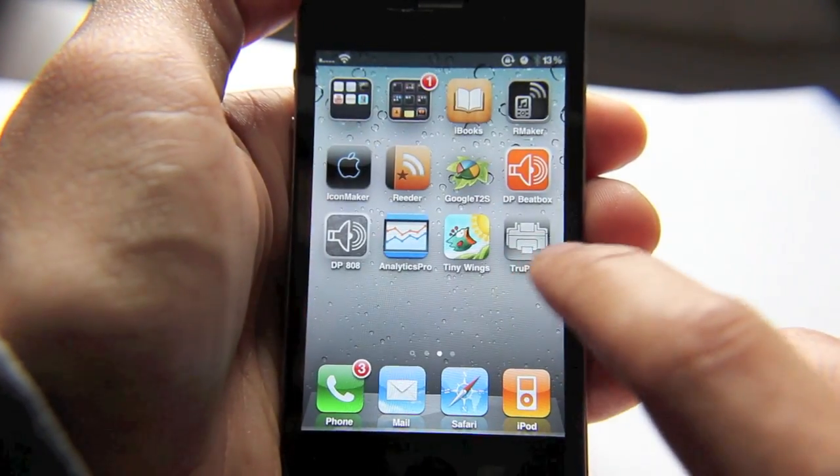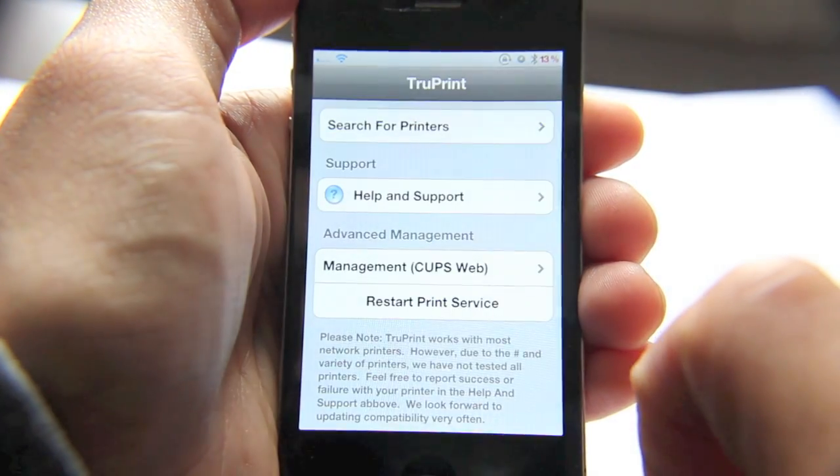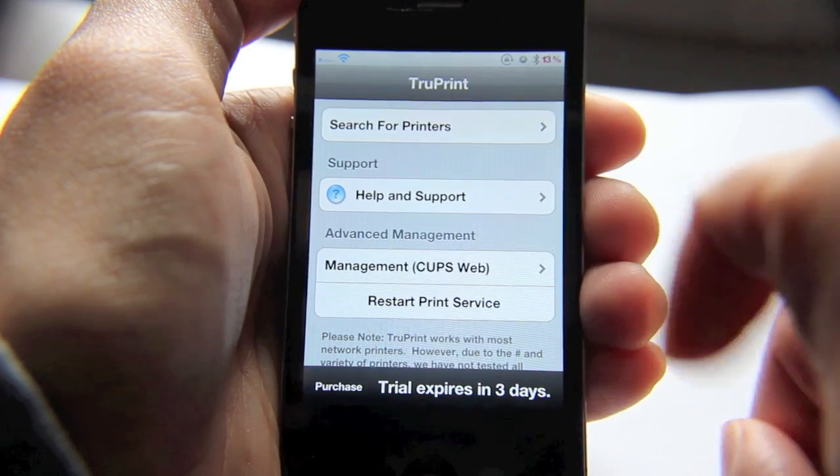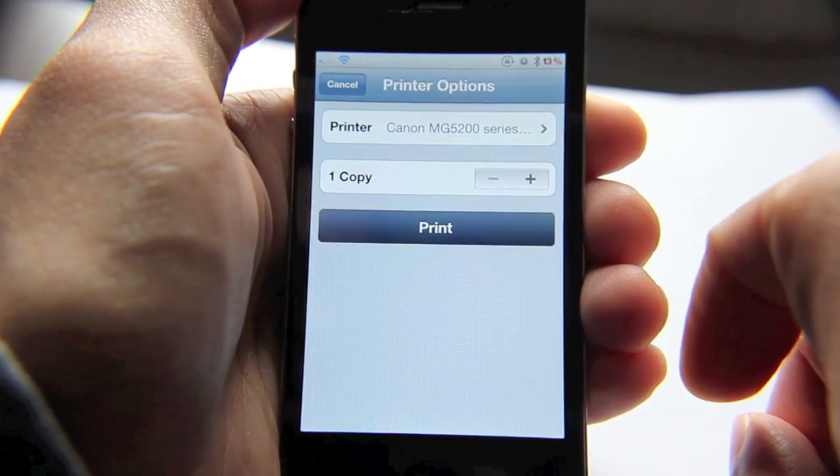I already have it installed. It puts an app icon on your home screen, so we'll just open that up. All you do is just do a search for printers. I do have a Canon PIXMA printer on my network, so I'll just do that.